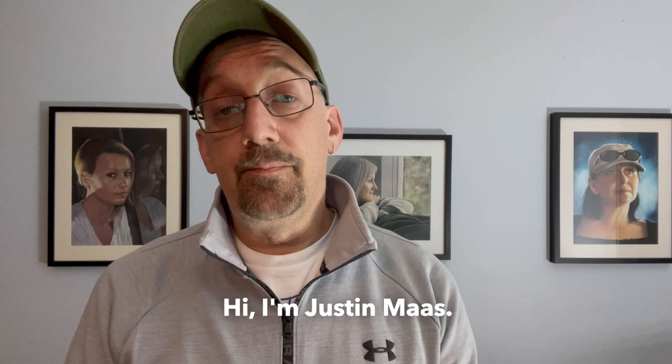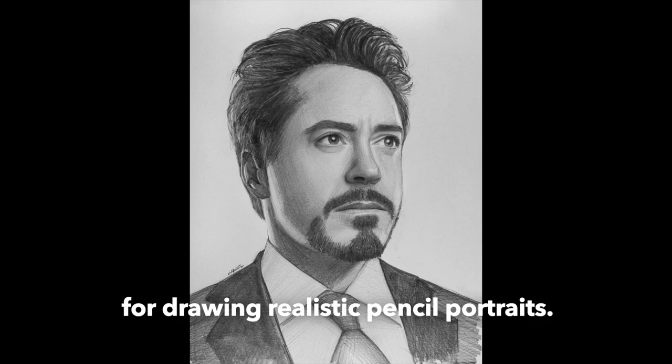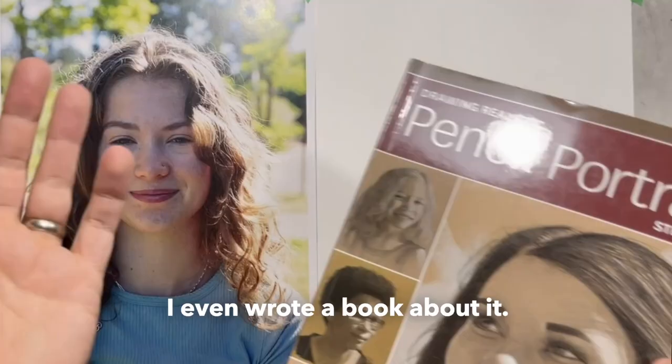Hi, I'm Justin Moss. I'm an artist and an art teacher with a decades-long passion for drawing realistic pencil portraits. I enjoy this so much that I even wrote a book about it.